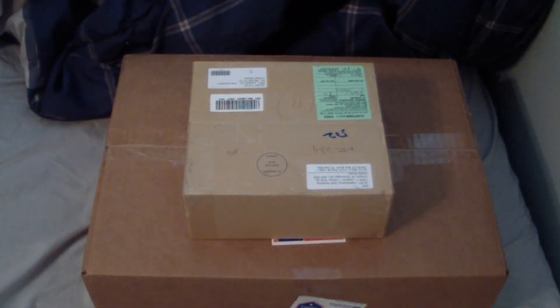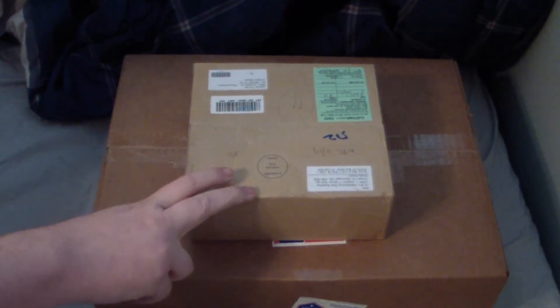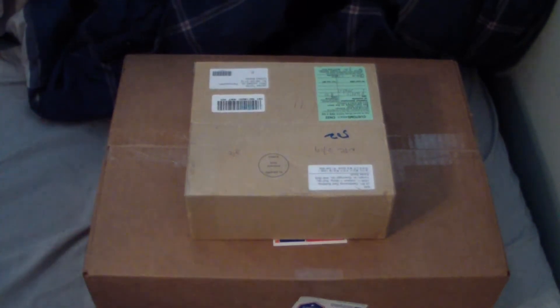Hey guys, it's Jim. Today I'm going to be doing some unboxings of what I got in the mail the last couple days. I actually had a little situation last day or so — no one was home yesterday to actually pick this up, and I got another package yesterday but I already opened it, so I'll show it off.